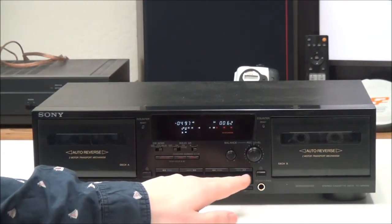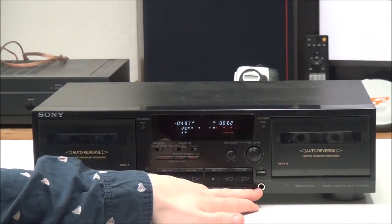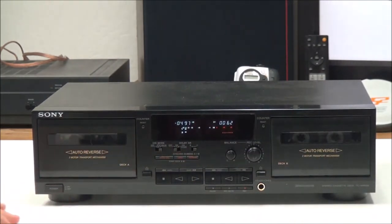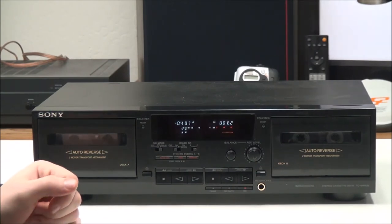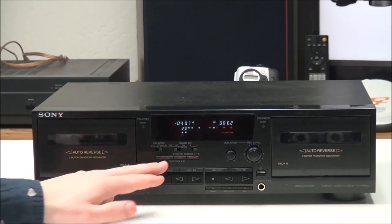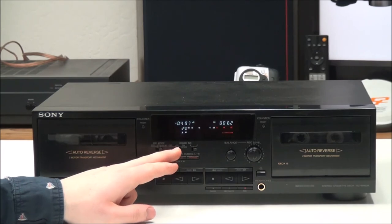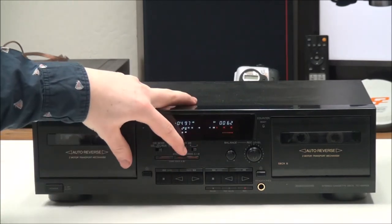Right here is your eject button — push that and the tape ejects. You also have a headphones jack for listening with headphones, a power button, and both decks have a two-motor transport mechanism.